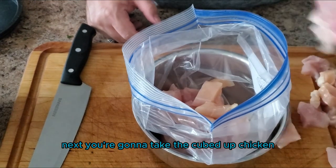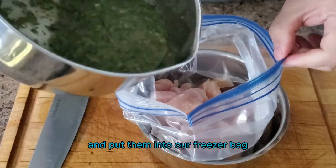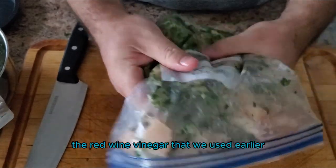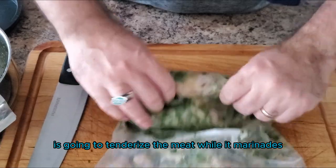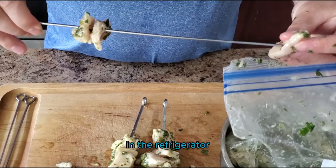Next, you're going to take the cubed-up chicken and the marinade that we made earlier and put them into a freezer bag, then into the refrigerator for 24 hours. The red wine vinegar that we used earlier is going to tenderize the meat while it marinates. The chicken has been marinated for about 24 hours in the refrigerator.